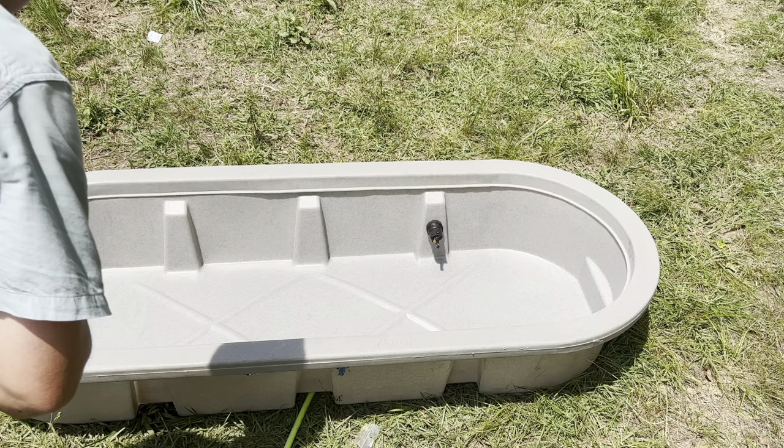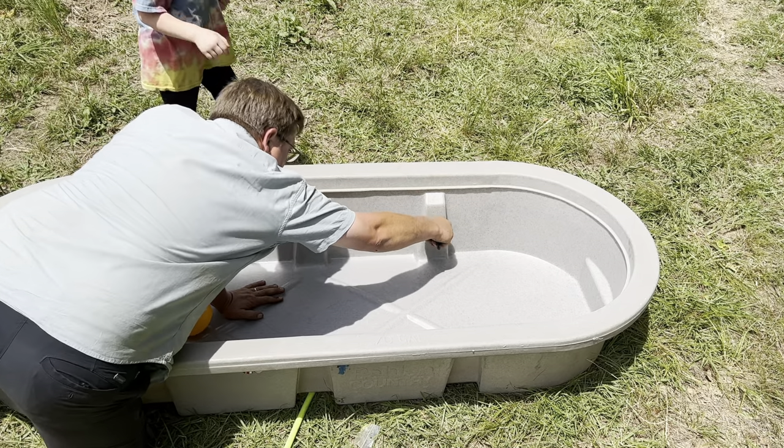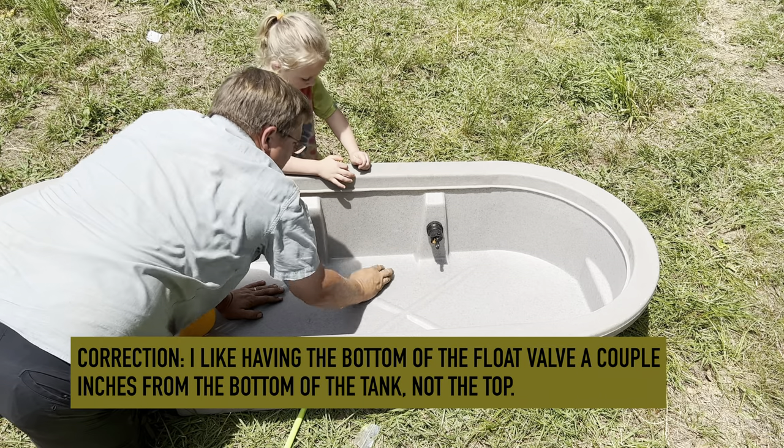One thing to notice: the bottom of that stem points down, and I like having it installed a couple inches from the top of the tank.